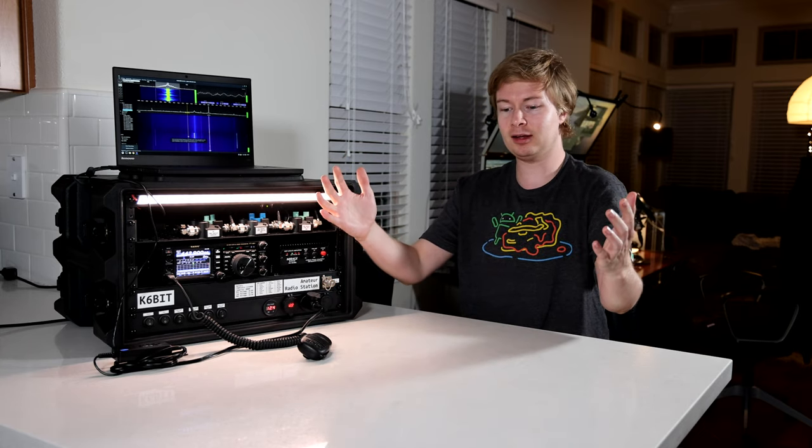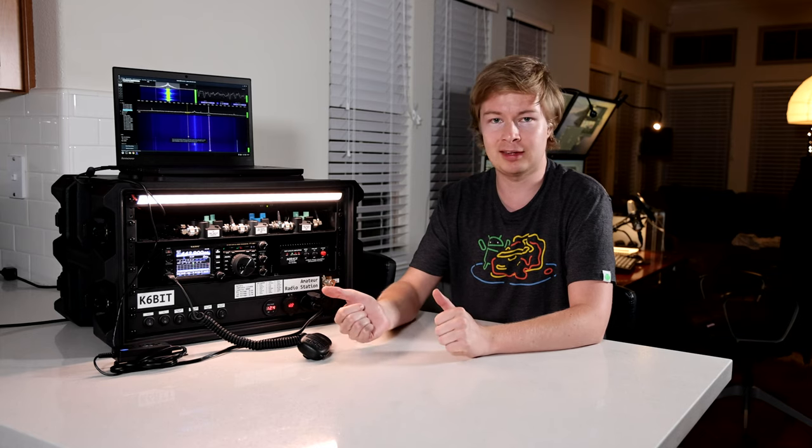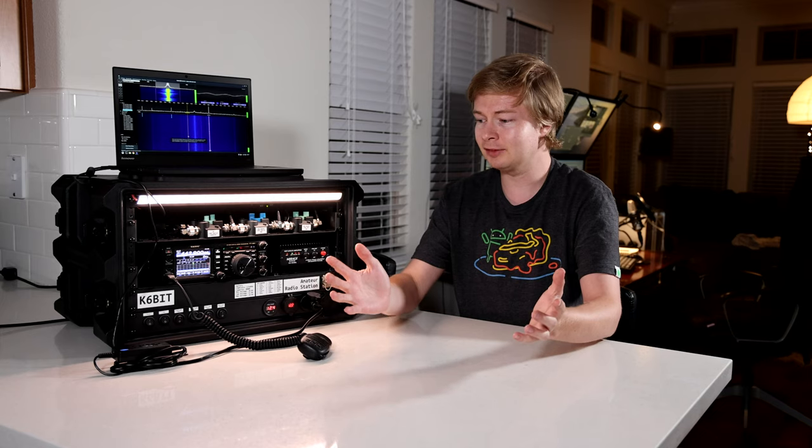Anyway, that's my project. If you enjoyed it, I would really appreciate a like on the video. If you have any comments or ideas for things I could do better, or ways to make this thing lighter, comments are very welcome. And if you want to see more videos from me, hit the subscribe button. I don't publish very often and this is not really a dedicated ham radio channel, but I've got all kinds of projects and maybe you'll enjoy some of my other videos. So with that, that's all I've got for now and I will see you next time.